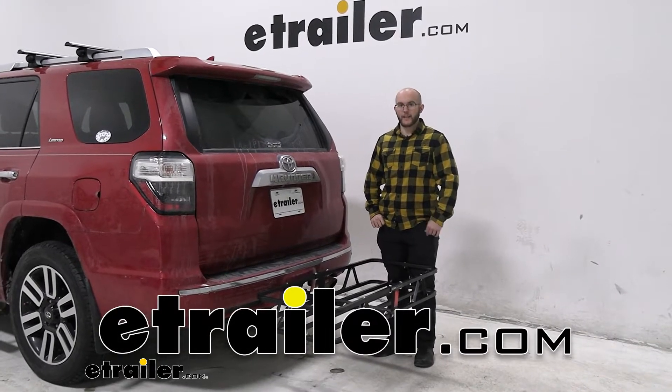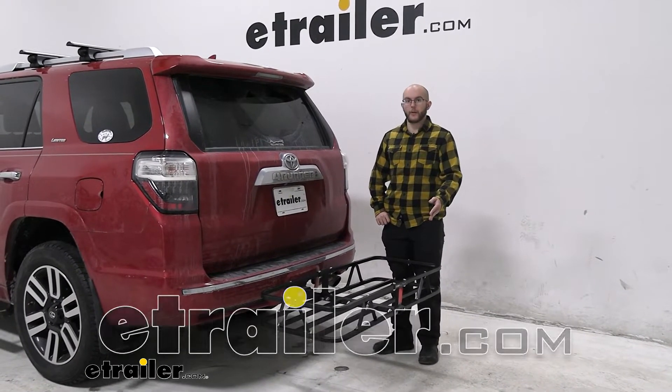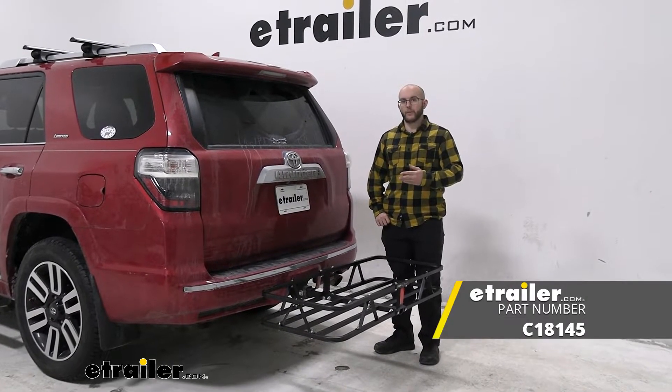Hi everyone, John here and today we're going to be taking a look at the CURT cargo carrier on our 2015 Toyota 4Runner.